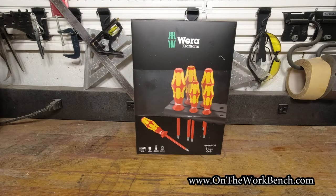Hello and welcome back to On The Workbench. Today we're taking a look at the set of Wera VDE Kraftform screwdrivers. We're taking a look at these for a couple of reasons. Number one, I've been needing a set of VDE or electrical screwdrivers for a while.